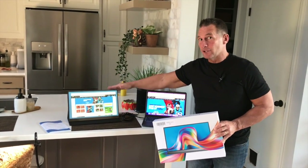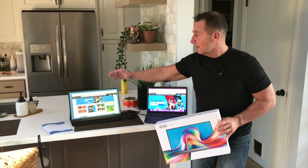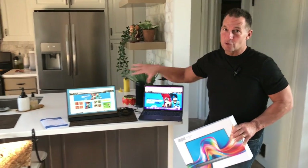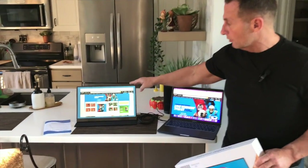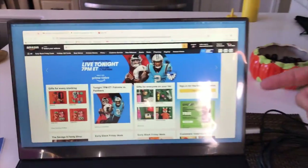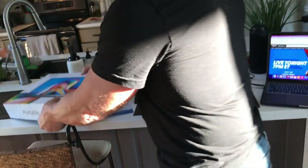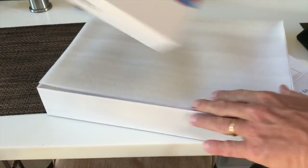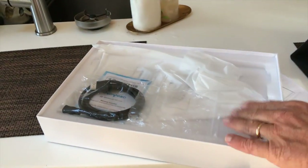I want to give you a quick review on this Geo Yayo portable monitor. Sometimes you just need more than one screen, and this is a really great way to get that accomplished. It's very portable. This is the box it came in. I really like how it was very well put together, very professional — kind of gives you that Apple feel when you open it up.